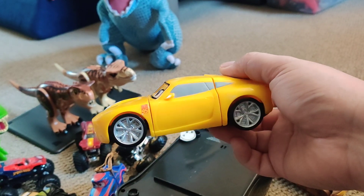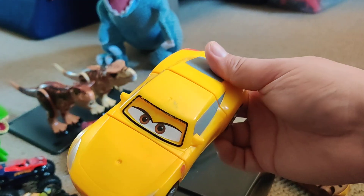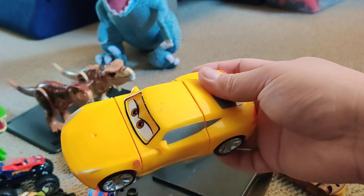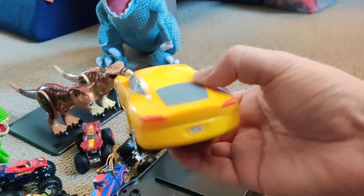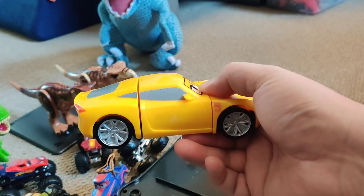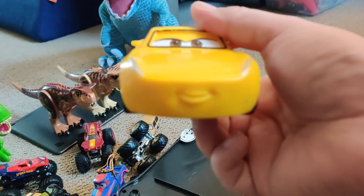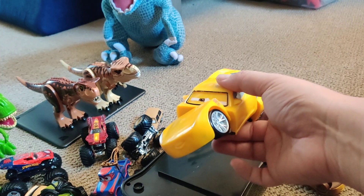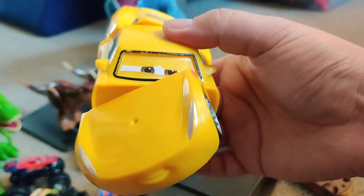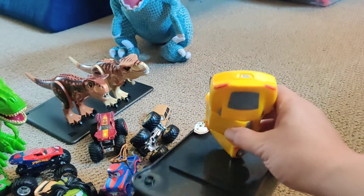I didn't get the Lightning McQueen one because at the time this was the only one available. I think it was under $10, it's on sale — for a reason. Cruise over and out. This is a great deal.